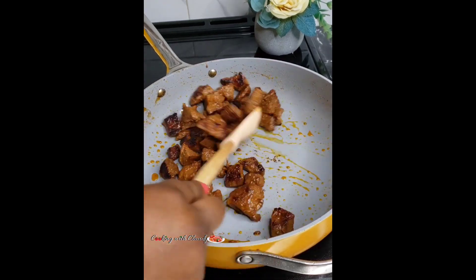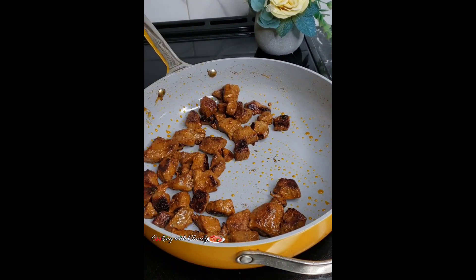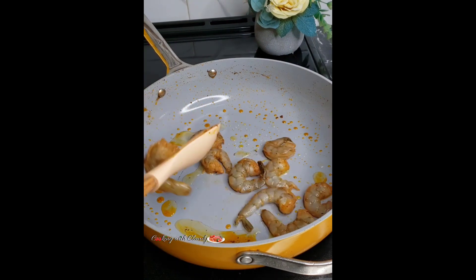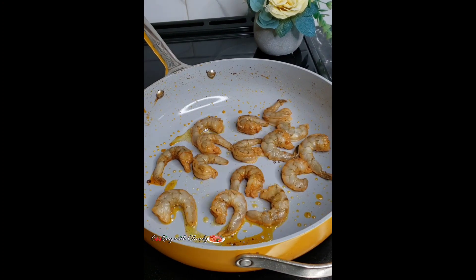Our beef here is really soft. If you're in Cameroon or anywhere back home, you can boil it first — you don't want to end up with really hard beef. I will also cook the shrimp for about two minutes each side until it is fully cooked.